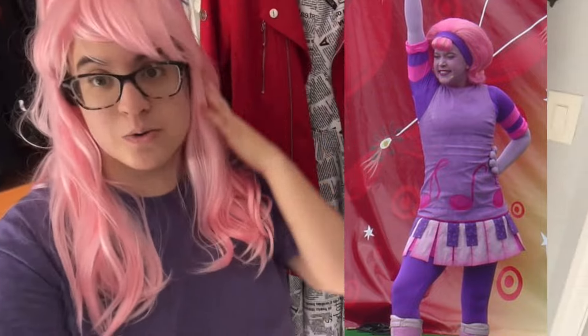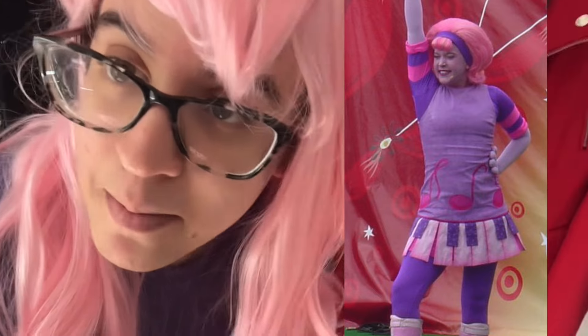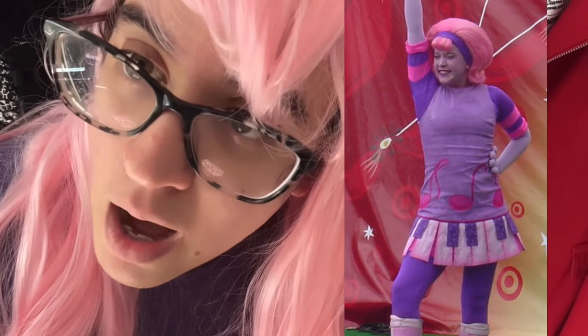I'm gonna be Dee Dee Doodle for Comic-Con. As you can see, if you know anything about Dee Dee, we have to shorten this and we have to curl these bangs inwards. Join me — my mom's gonna help. She's gonna be my glam squad today. Shout out to my mom.